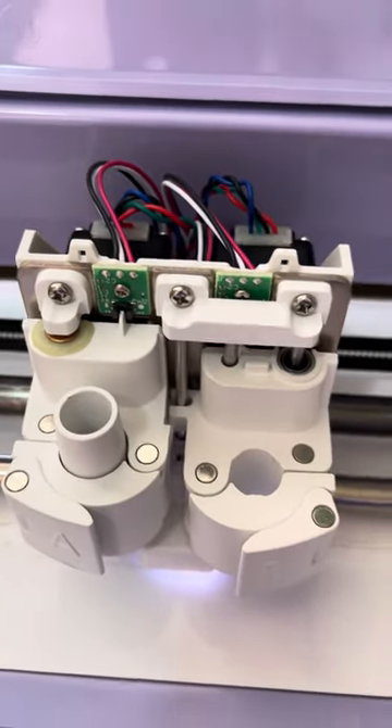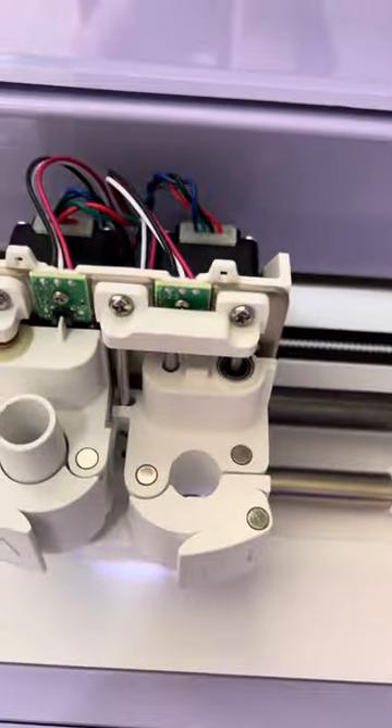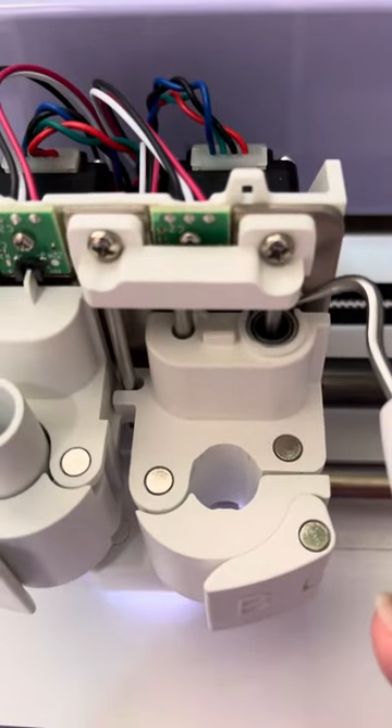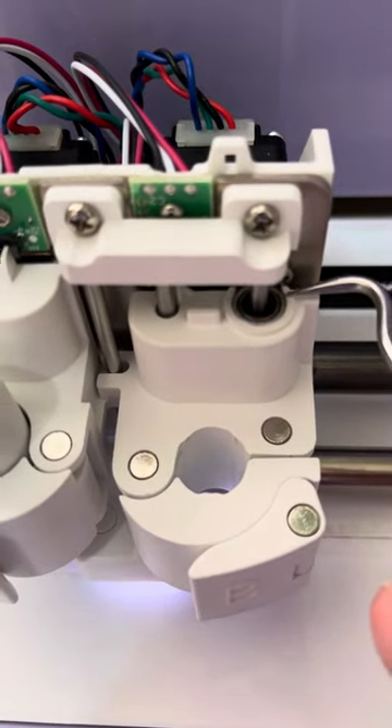How I fixed it: I removed the Cricut housing — this section here — just with the two screws on the back. You need a tiny little screwdriver. Flip that off and then you'll see if this bearing has dropped — it should be flush with the housing. Mine had dropped.